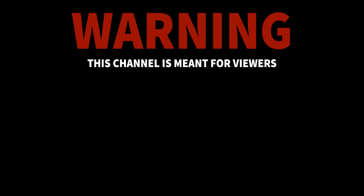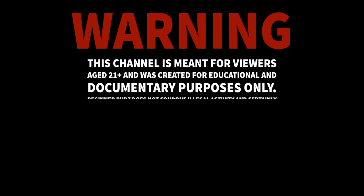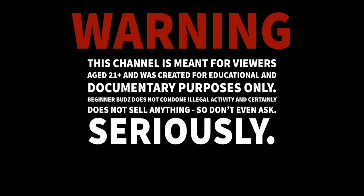Warning, this channel is meant for viewers 21 plus and was created for educational and documentary purposes only. BeginnerBuzz does not condone illegal activity and certainly does not sell anything. So don't even ask. Seriously.